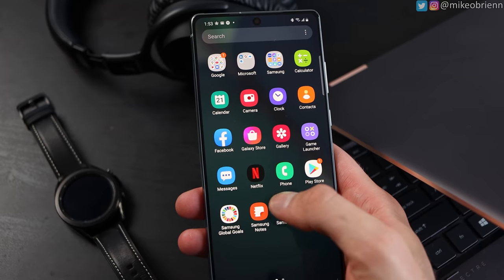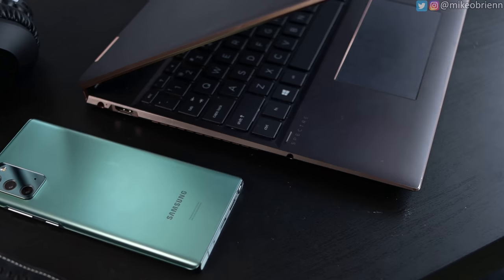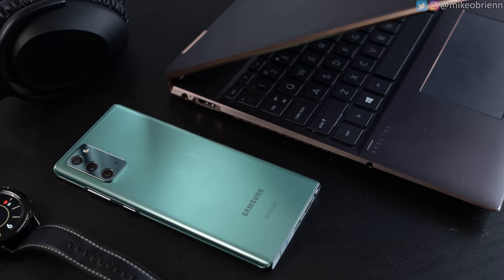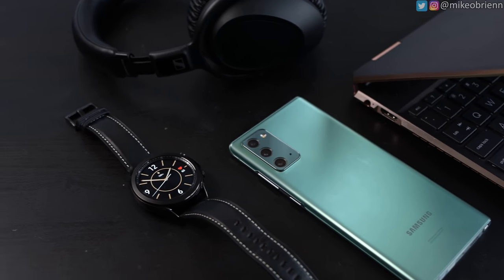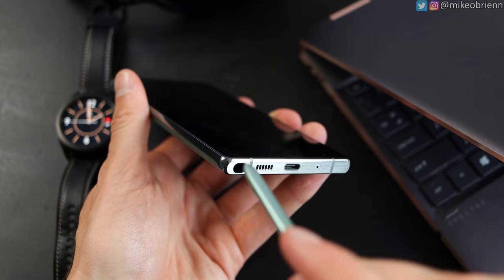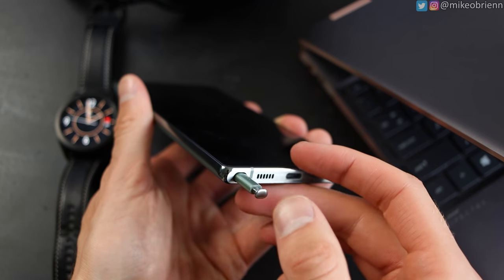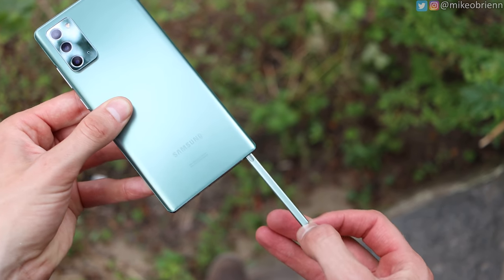On the bottom right we have our microphone, which should be really good for videos. In the middle of the back we have reverse wireless charging and regular wireless charging to charge your phone or peripheral devices — a really nice flagship feature that differentiates this from more budget phones. On the bottom we also have our speaker, the S Pen on the left side, and USB Type-C with no headphone jack.